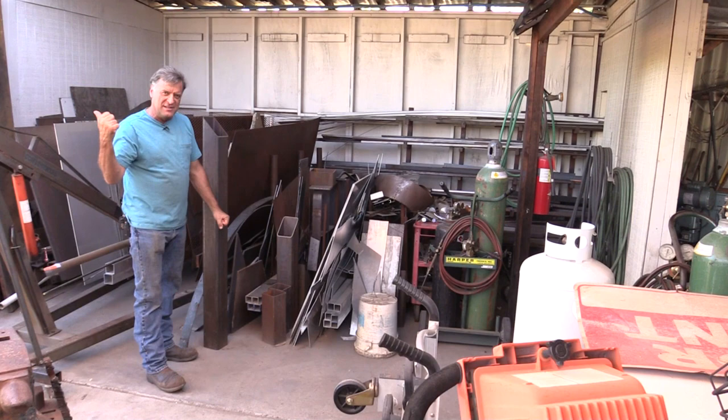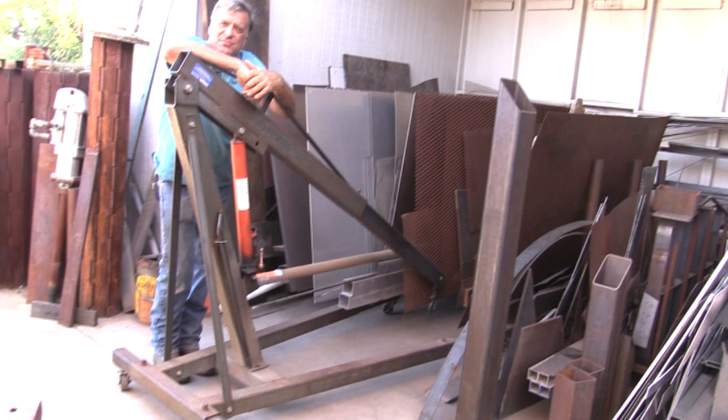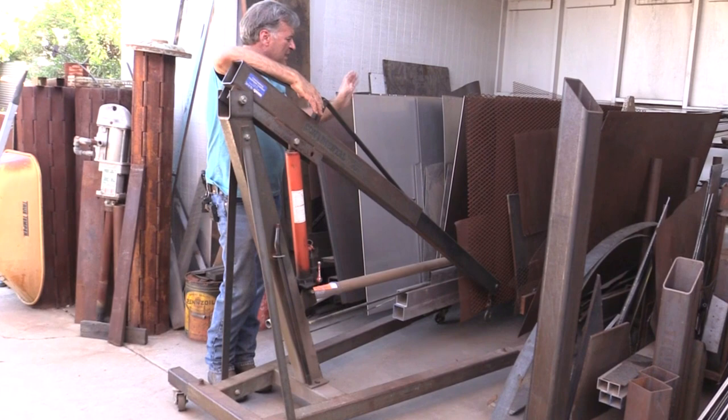This is an old engine hoist — it was with the building, it was here when we bought the place. With this and my plate lifter, this is what I use to pick up all my big sheets of steel to get them inside and onto the table.